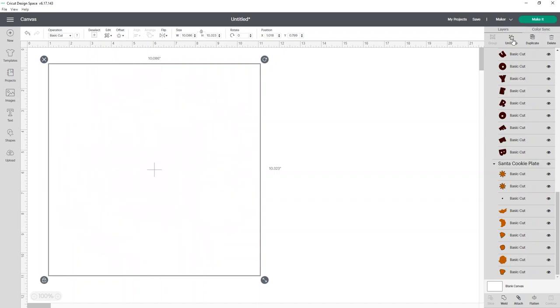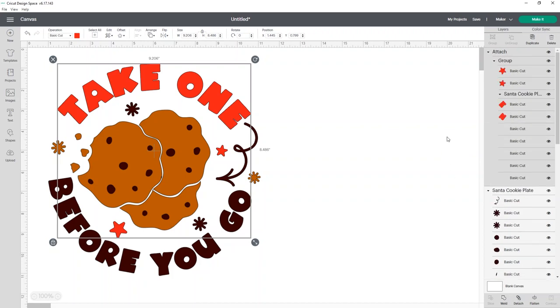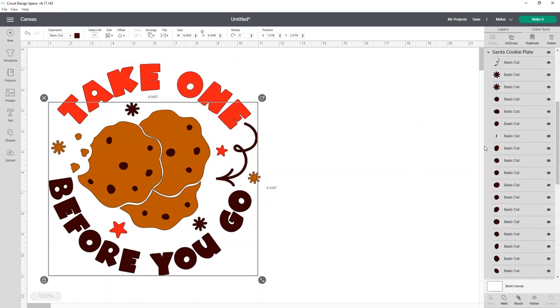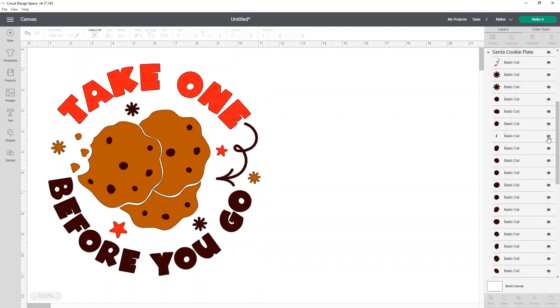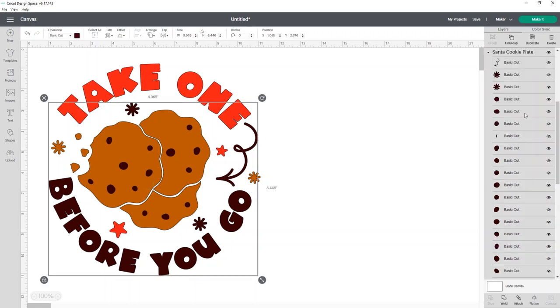So I'm going to click Ungroup. It may take a minute, and you may need to hit Ungroup a couple of times because sometimes it won't let you attach if it's grouped. I noticed a couple of really weird small cuts in the Make It screen — I have this tiny dot right here that I don't think we need, so I'm going to go ahead and hide it. There's also another little line or dot down here in the brown which again I don't think we need, so I'm just going to hide that as well. We don't need them cut, so it'll just save you some hassle.